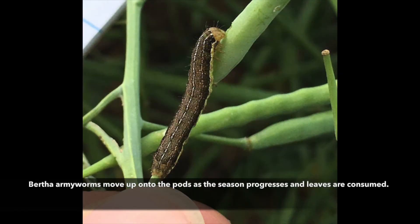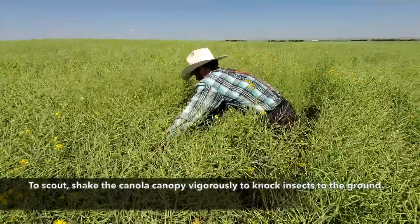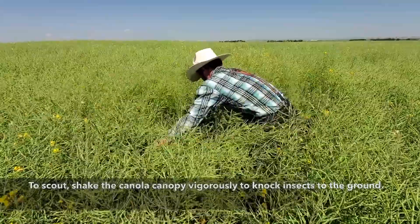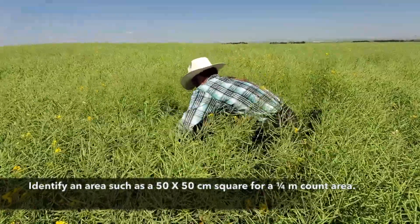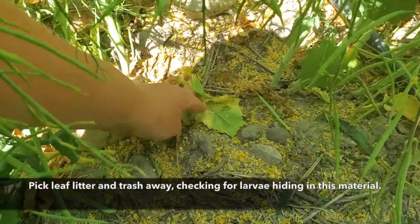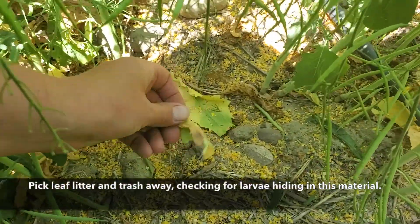Larger bertha armyworms begin to move up onto the pods as the season progresses and leaves are consumed. To scout, shake the canola canopy vigorously to knock insects to the ground. Identify an area such as a 50 by 50 cm square for a quarter meter count area. Pick leaf litter and trash away, checking for larvae hiding in this material.